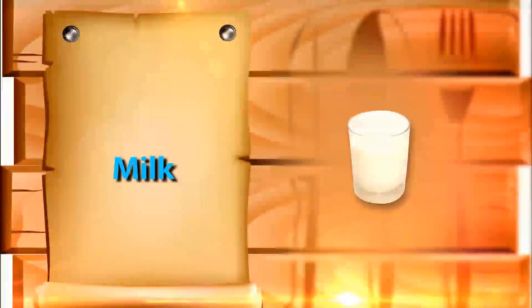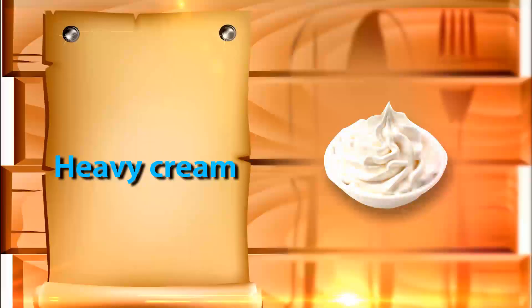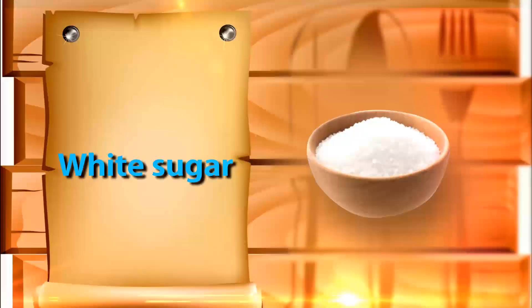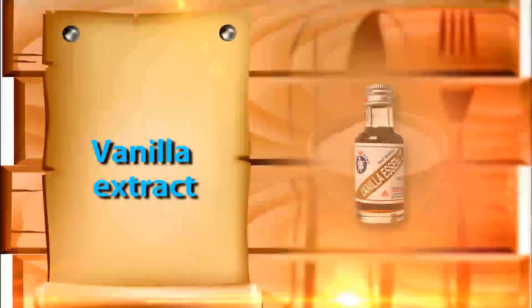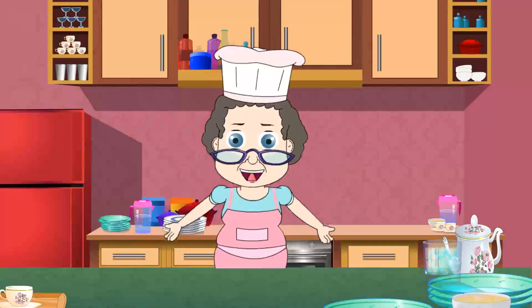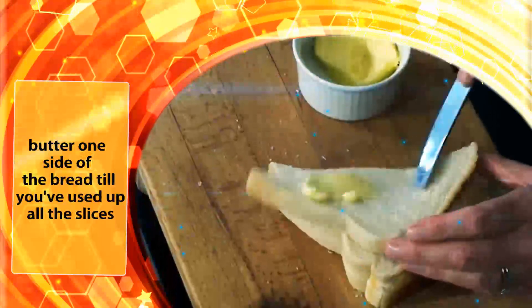12 fluid ounces of milk, two fluid ounces of double heavy cream, two large free range eggs, one eighth cup of white sugar, one teaspoon of vanilla extract.